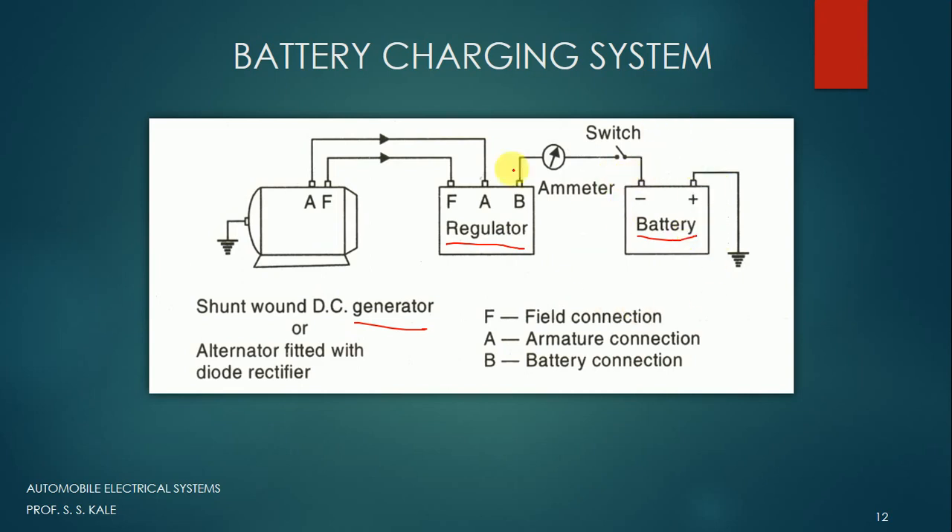To charge the battery we have to supply electricity to it. The regulator has three connections: a field connection, an armature connection, and a battery connection. The battery connection goes to the battery, the field connection goes to the field of the generator, and the armature connection goes to the armature of the generator.